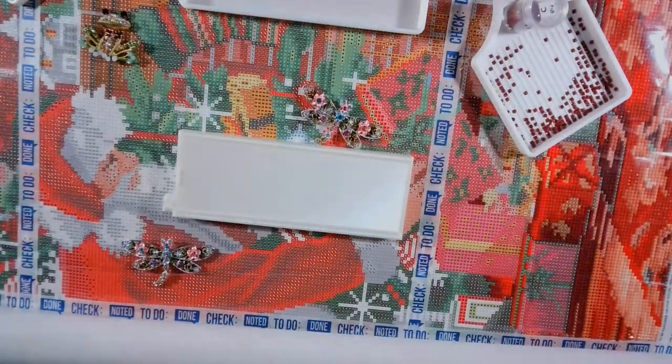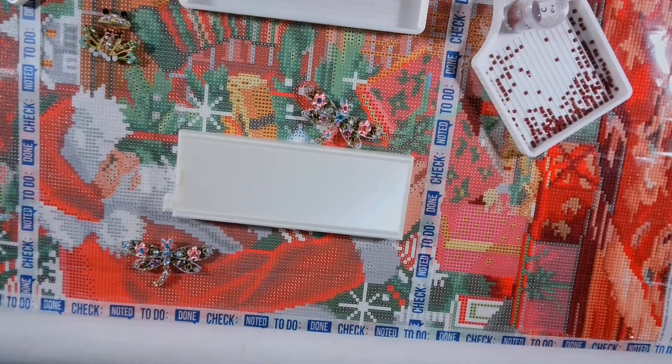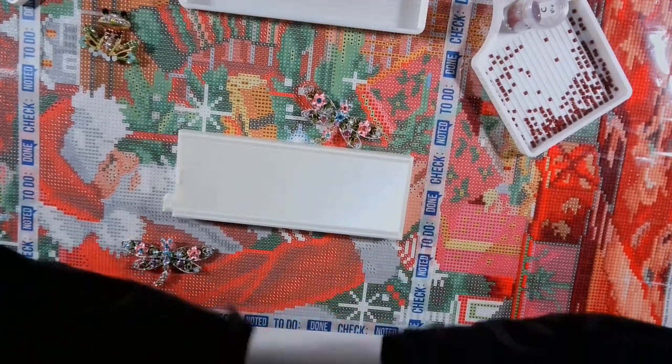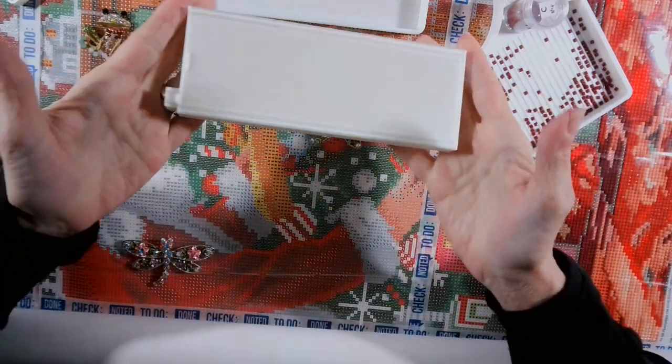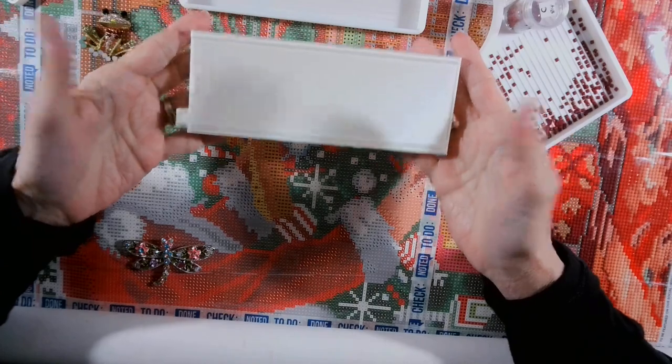Hi, hi, hi everybody. I need to make this video. It is about one of my trays.